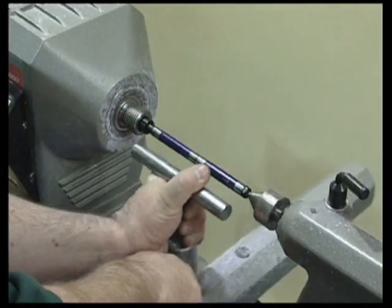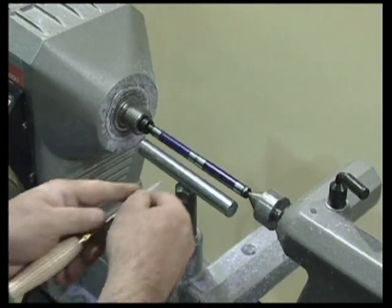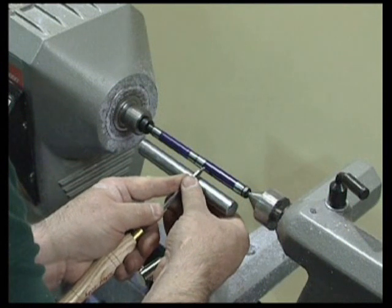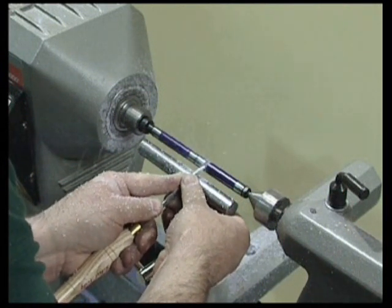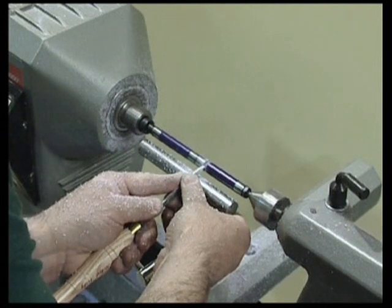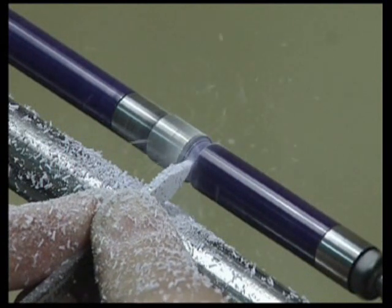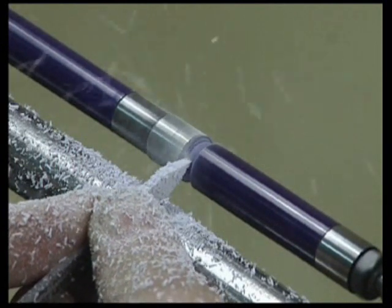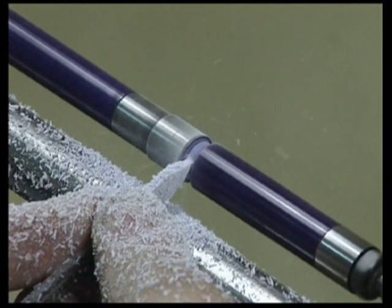Now that the final polish has been finished we need to do our last bit of turning. To allow the centering to fit properly we need to cut back the plastic to the brass tube. If we had done this before finishing there could have been a chance of rounding over the blank, causing an unattractive joint with the centering.